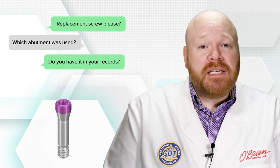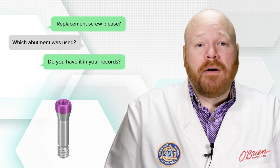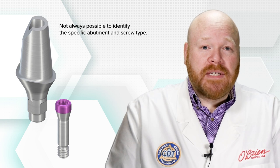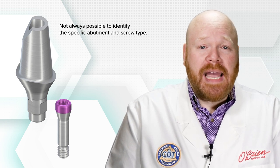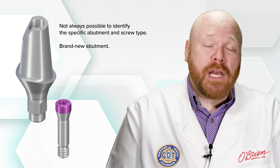The other option is to try to have your current lab identify the abutment and screw for you. This usually involves removing the abutment and sending both it and the screw to the lab for evaluation. If it's not possible to identify the specific abutment and screw type, you'll most likely have to start over with a brand new abutment.